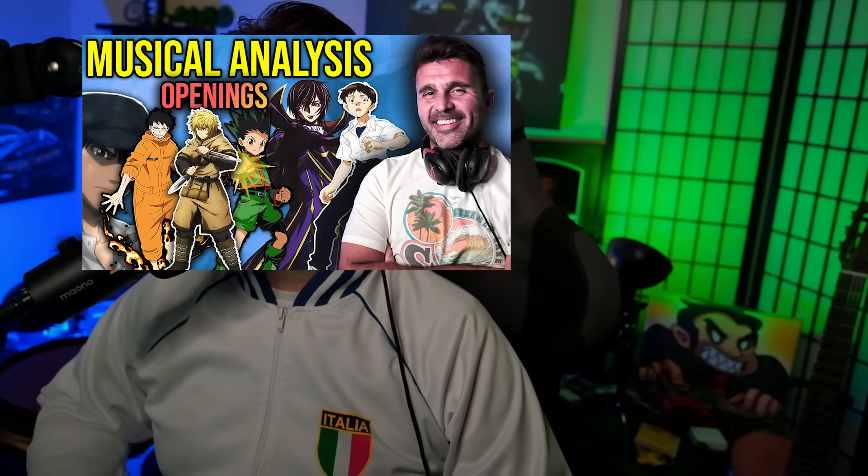I've done the first opening of Death Note in a different video, but I've never done the second, and I like Maximum the Hormones, so I'm excited for this.